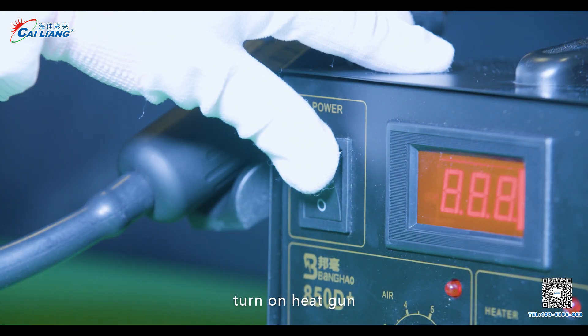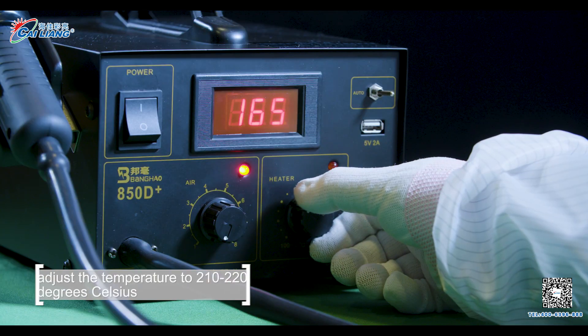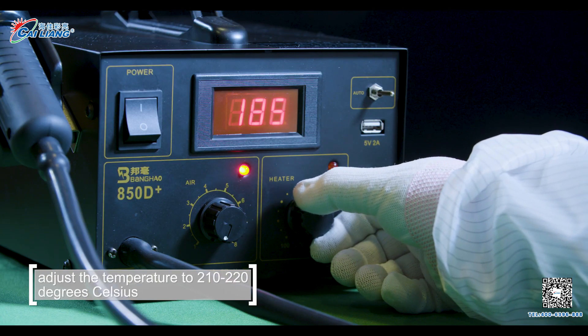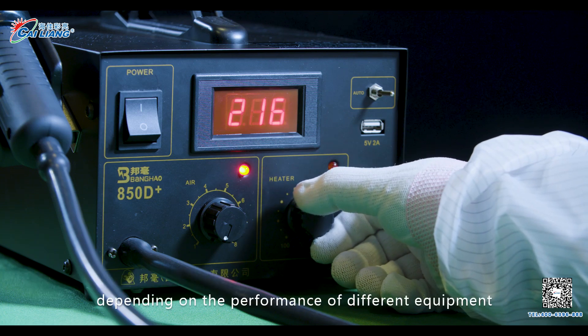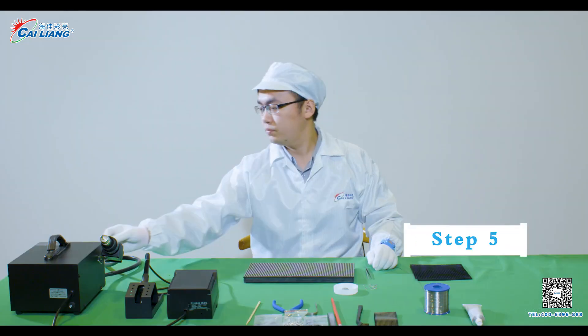Step 4. Turn on the heat gun and rotate the temperature button. Adjust the temperature to 210 to 220 degrees Celsius, depending on the performance of different equipment.